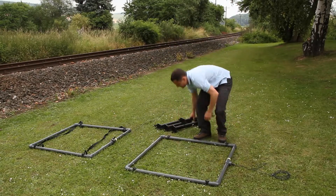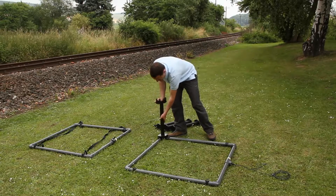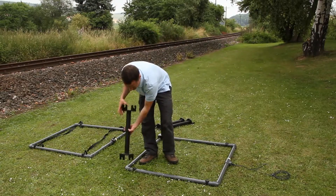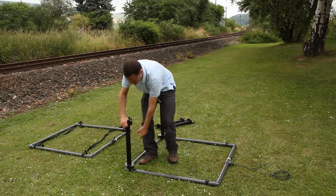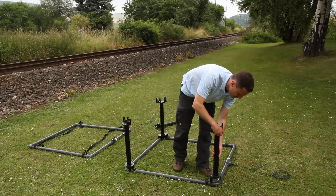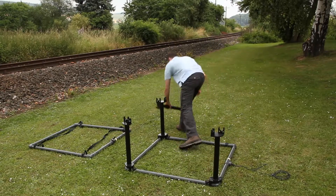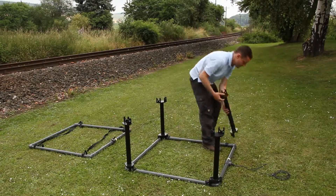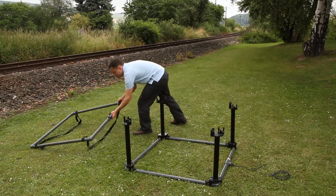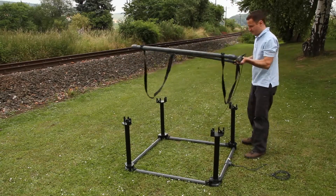This specially designed double frame coil consists of two coils working electrically in opposing directions, thus suppressing interferences — for example from power cables. In order to achieve this, make sure that the marks on both coils point in the same direction, and that the lower coil is connected with the marked connector of the Y-shaped adapter cable.